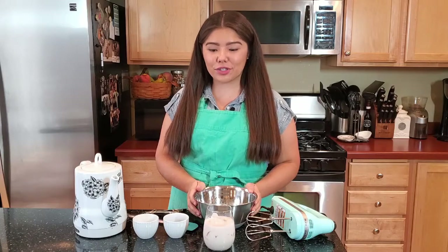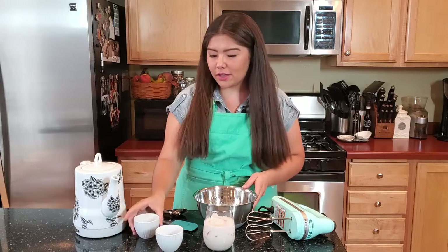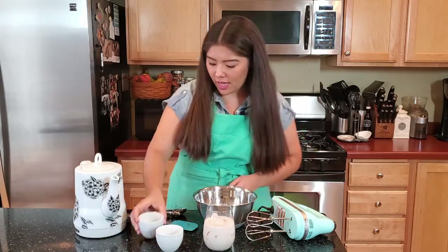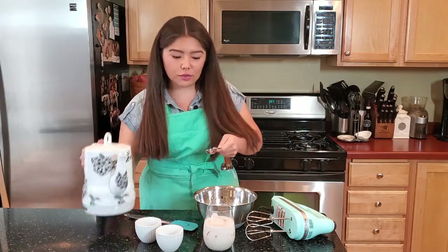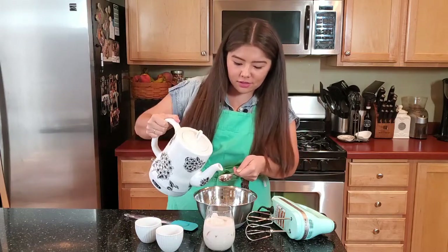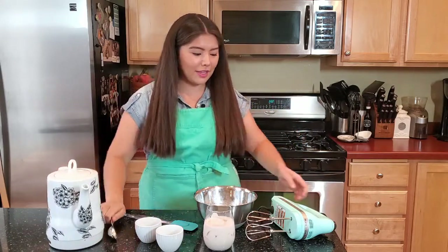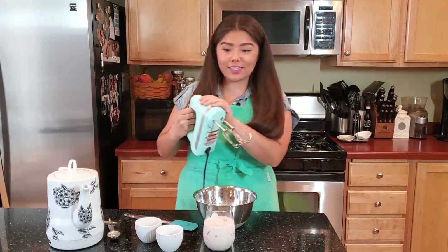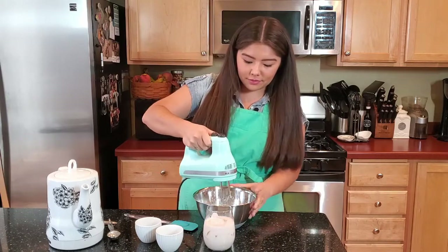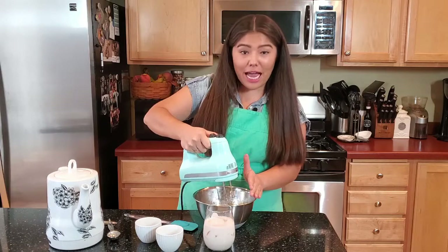It's super simple. We're just going to put in the two tablespoons of instant coffee, the two tablespoons of sugar, and then measure out two tablespoons of boiling hot water — I just did it in my little tea thing right here. Just a little too much. And then we're just going to mix it together. It's that simple. It's best to wear an apron because it does splatter a little bit.